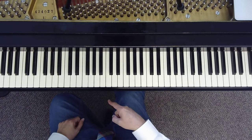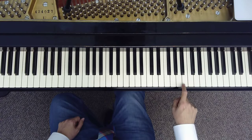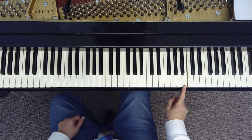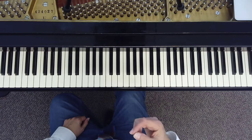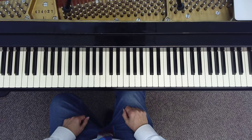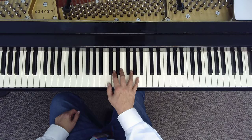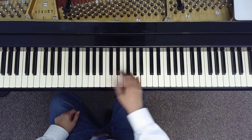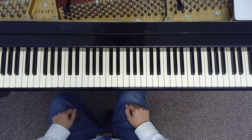Everything I played in the right hand was C major pentatonic, except for the very end — I added a B natural on that chord, just for a little spark. But interestingly, that's actually another pentatonic scale. If I just take that C and change it to B, it's actually the G pentatonic scale. So that's where we'll go next time.